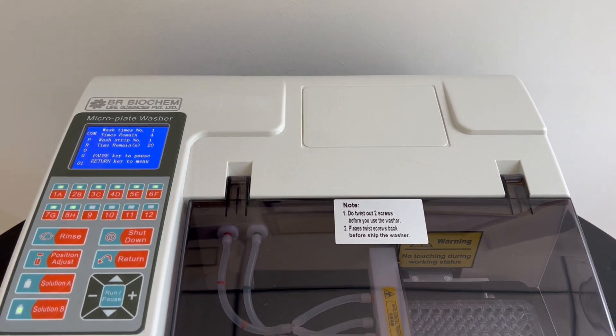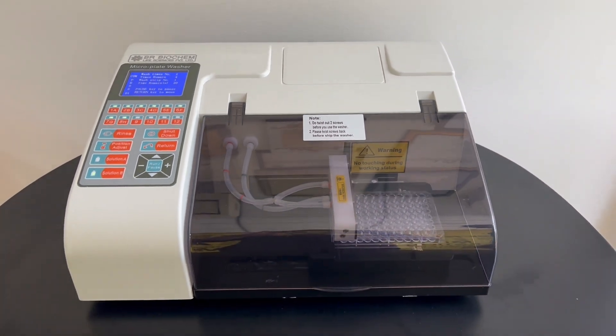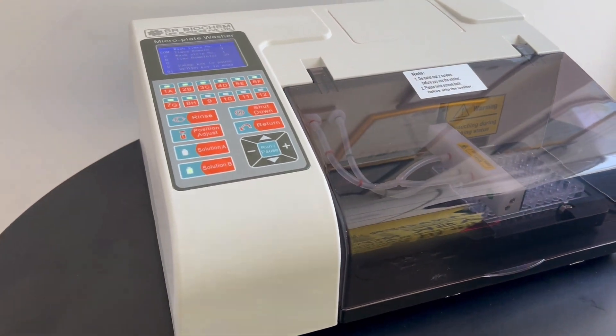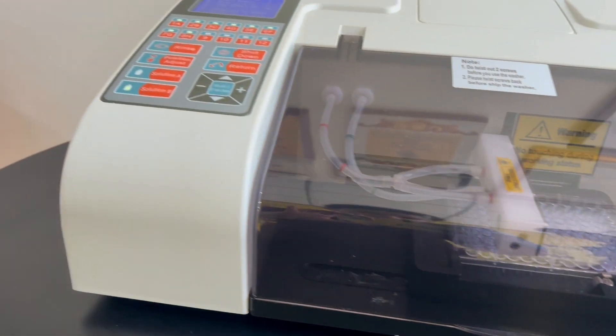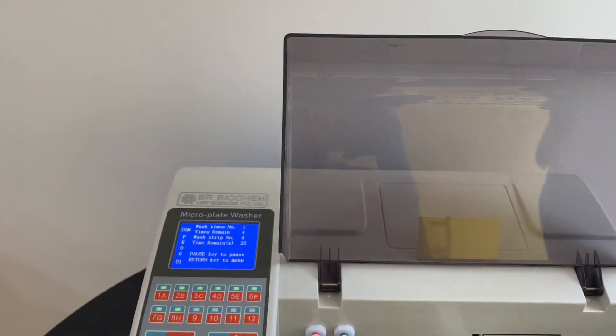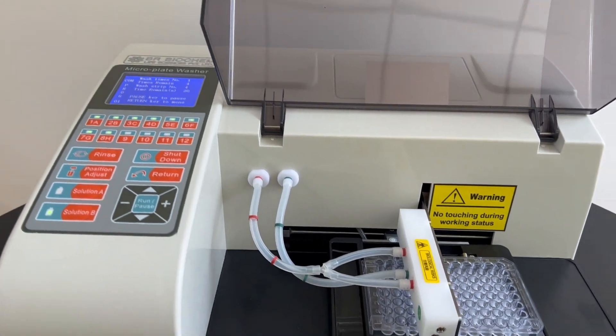Introducing our Advanced Micro Plate Washer, model number BR812, equipped with cutting-edge features to enhance your laboratory workflow. With the user-friendly 3.5-inch LCD display, you can easily name, edit, and save up to 100 wash programs, ensuring efficient and organized operation.